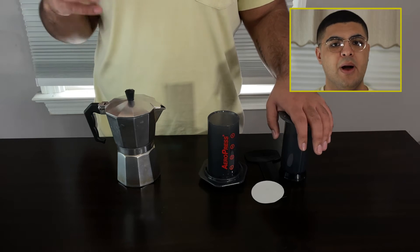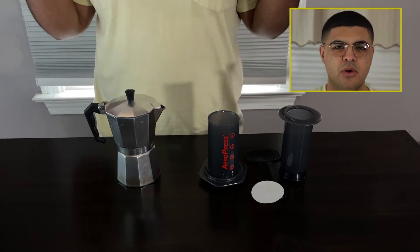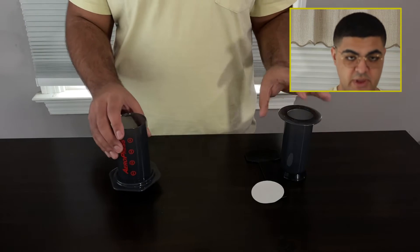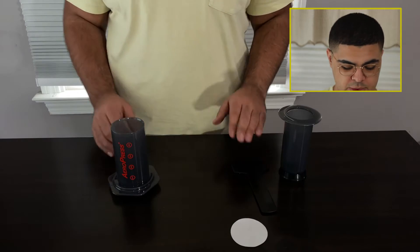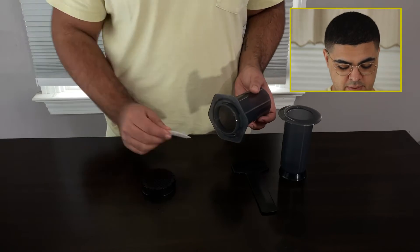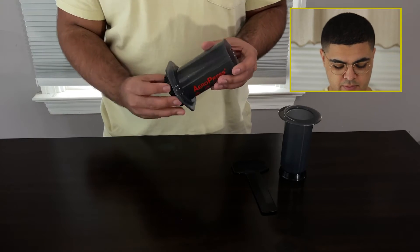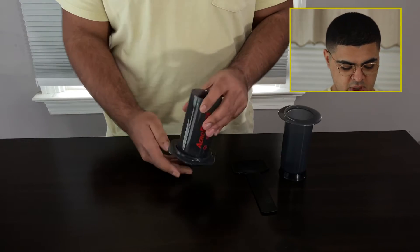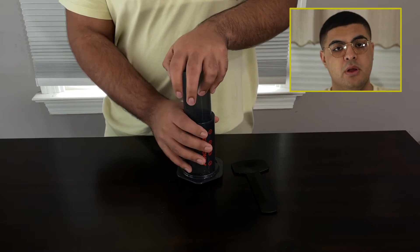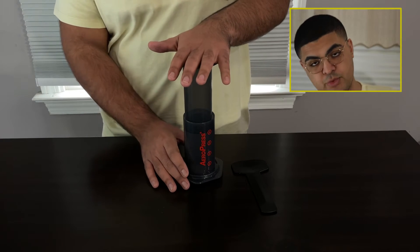For the percolator, you don't have to do finely ground coffee, but that's how you can get your espresso roast coffee. So let's focus on the AeroPress. For the AeroPress, there are multiple parts. You have a filter which goes in here, you have the tube, and then you have the hand pump where you push the water through the coffee.